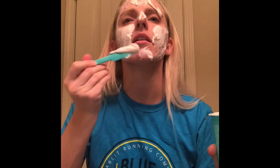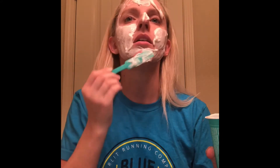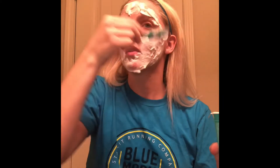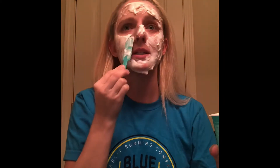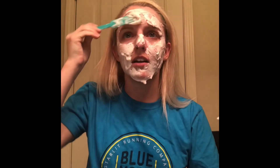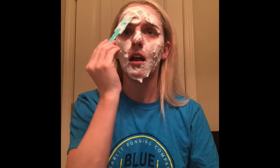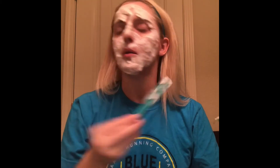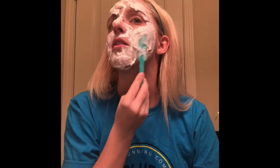The packaging is cute and unique and definitely grabs your eye, but it's really not efficient for applying. Once you mix it there's not that much product, and it all settles at the bottom. The spatula isn't great at getting it all out. You have two to three minutes to get this all applied, so I'm just kind of slopping it on and then I'll smooth it out.